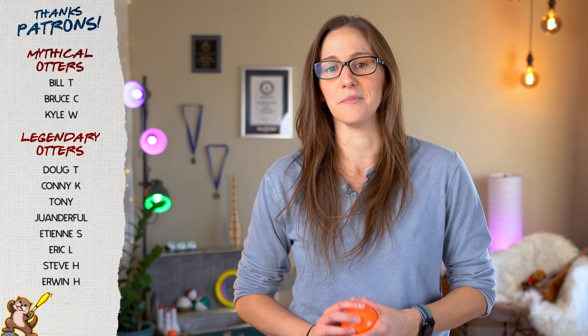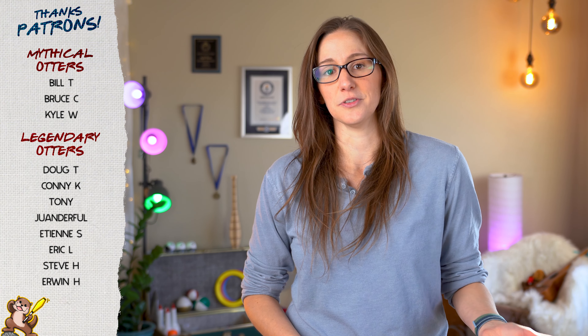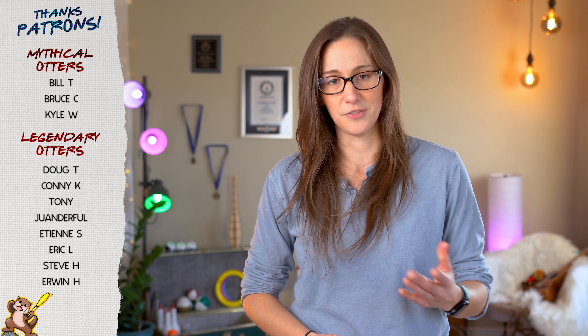I want to take a quick moment and just thank everyone who supports me over on Patreon. These tutorials are free for everyone because of your support. So thank you so much. If you want to join and support this channel, you can do that — there is a link in the description.